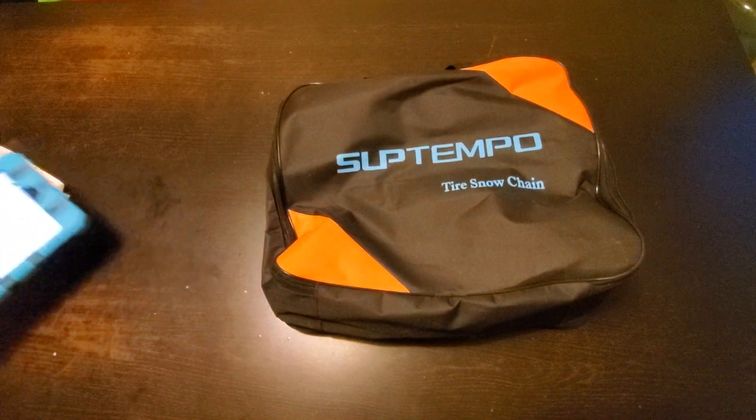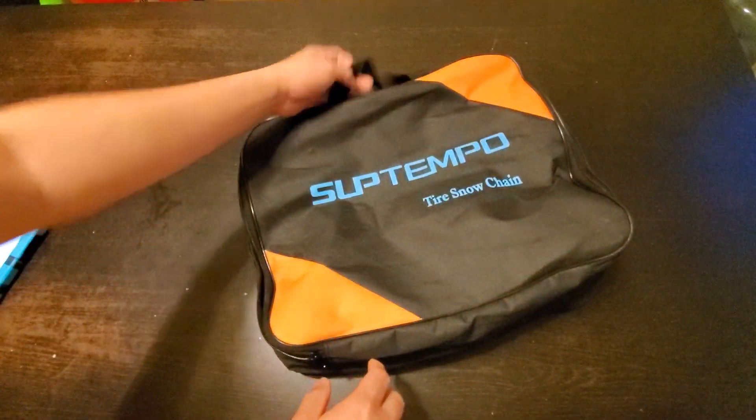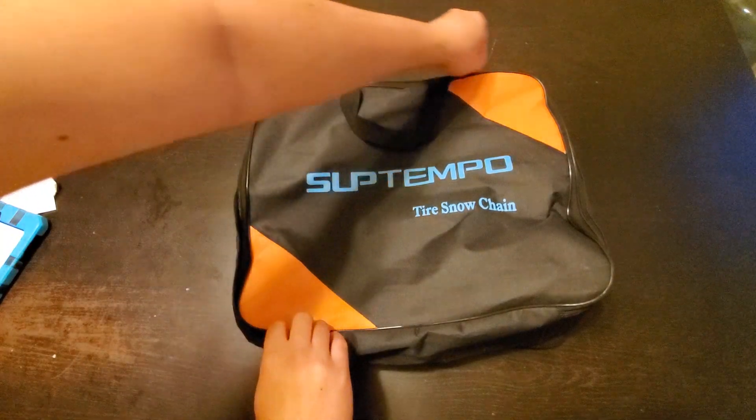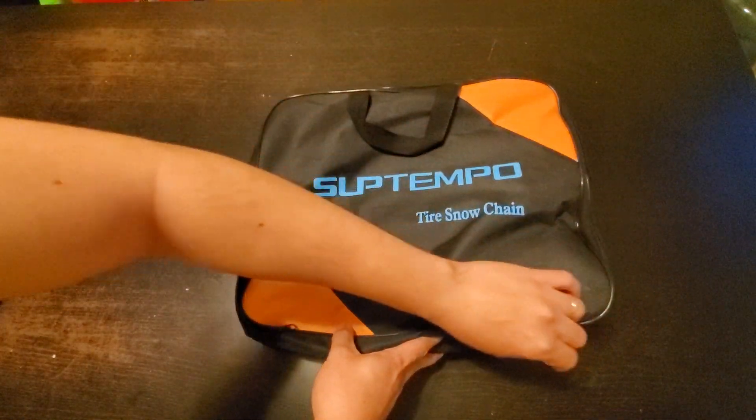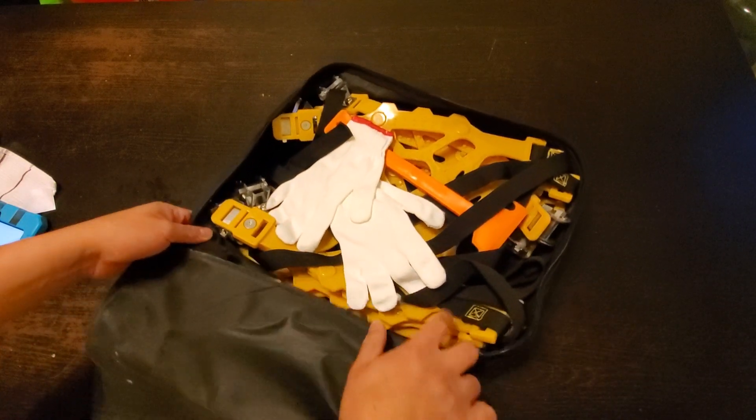All right, so this is it right here. I'm doing a trip up to the mountains in the winter, so this is what we're doing.